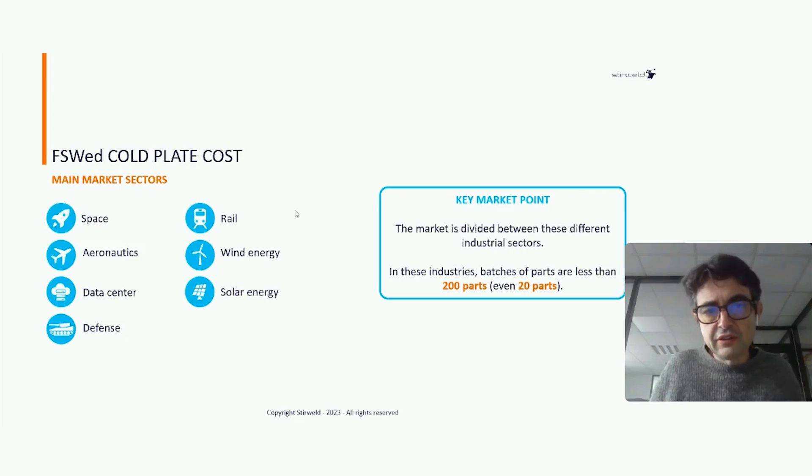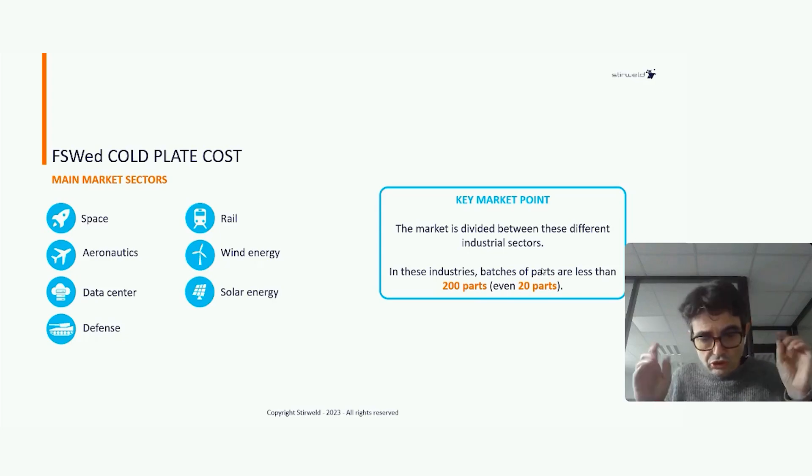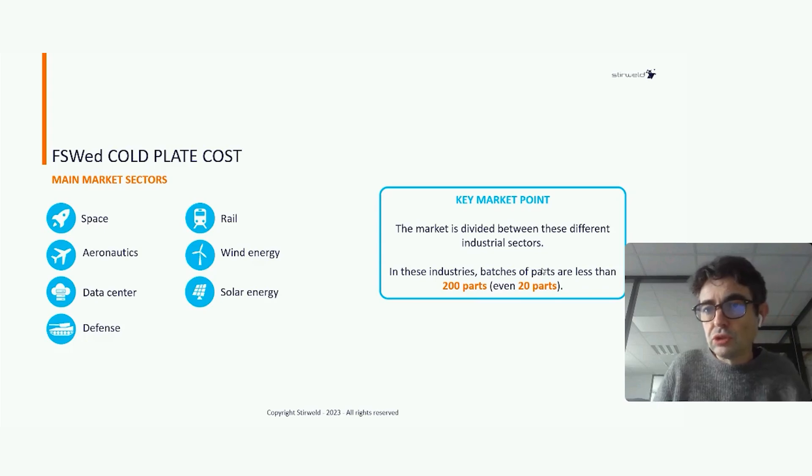All these applications are characterized by batches of fewer than 200 parts, sometimes even just 20 parts. For this low volume, friction stir welding on a CNC machine — thanks to our head — is a game changer: you simply place a piece of aluminum into your CNC machine and in five to twenty minutes, depending on the size, you get a finished liquid core plate.